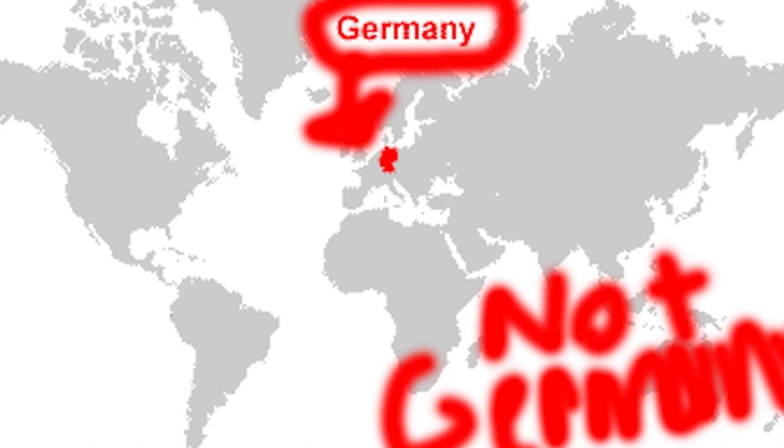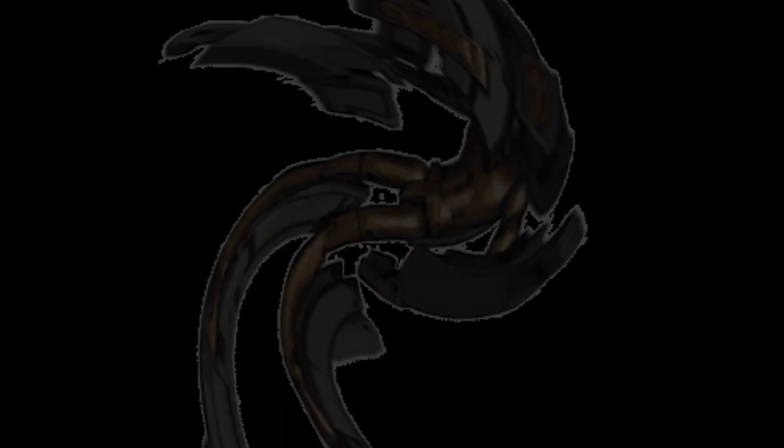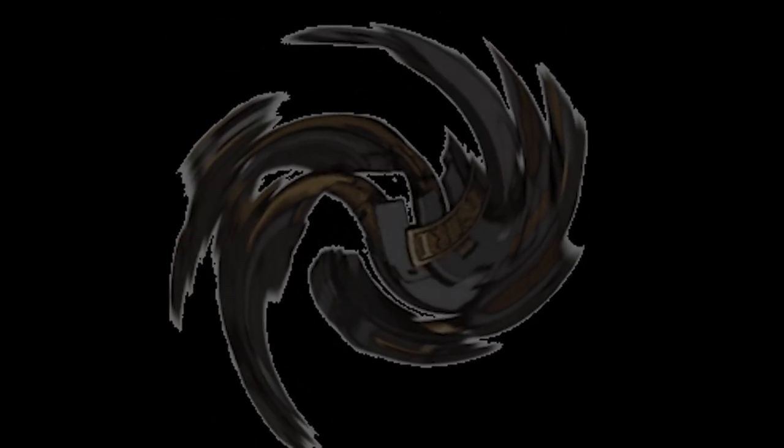Originally, the kuchen was from Germany, and when translated means cake. It first came to Chile in the 1850s when German immigrants settled in southern Chile. Since then, it has become a widespread staple of Chilean dessert and can be found almost anywhere you go in Chile. Sorry for those of you who were waiting for any sort of wild religious backstory, but there wasn't really anything I could find.